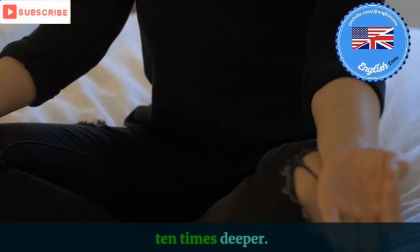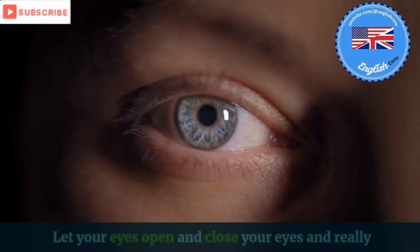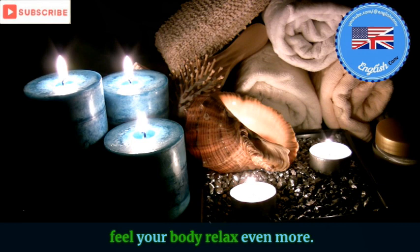Want it and you will have it. Let your eyes open and close your eyes and really let go. Feel your body relax even more. You are doing very well.